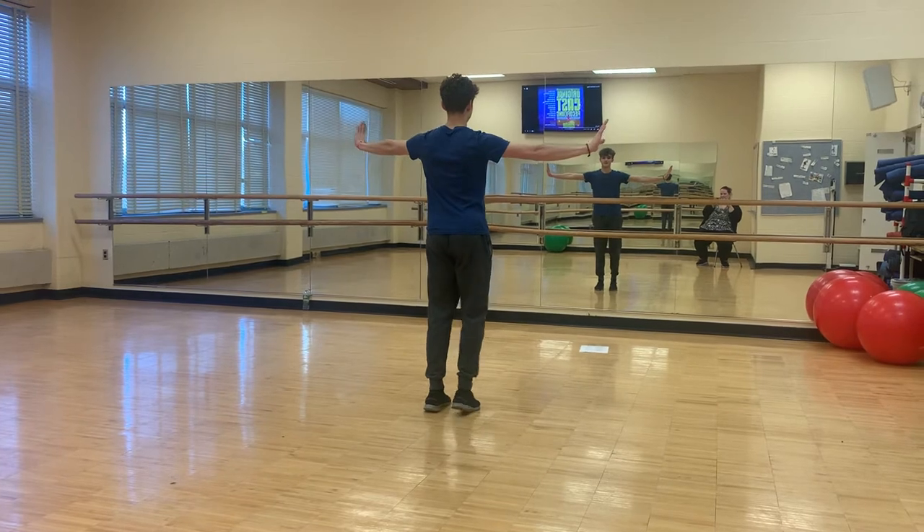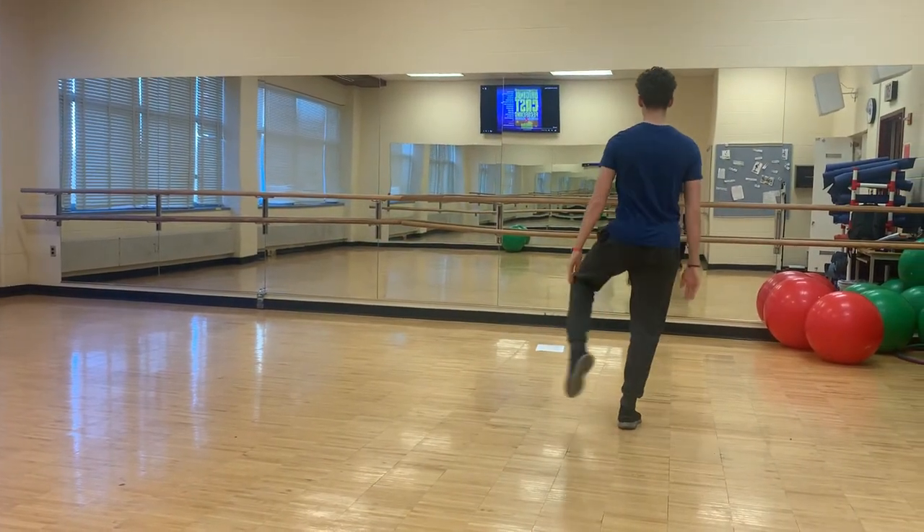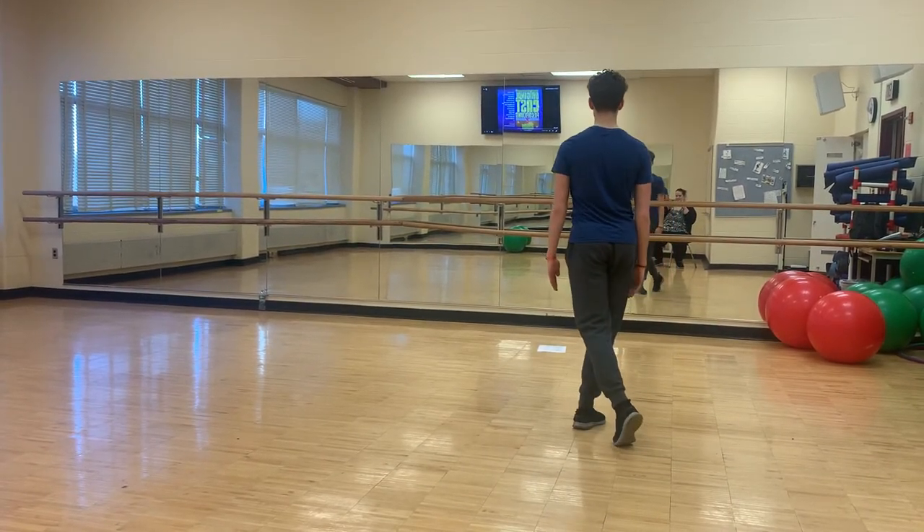Then step together, step, arms like this, step together, step. Back, front, kick, back, front, kick, back, front.